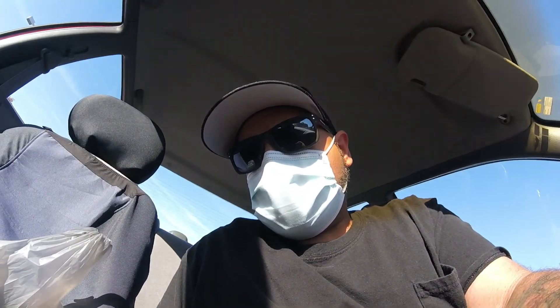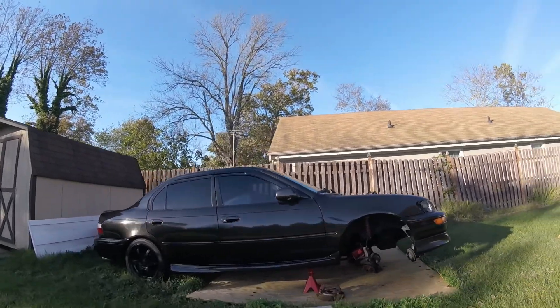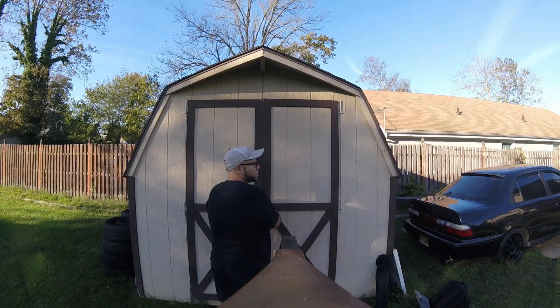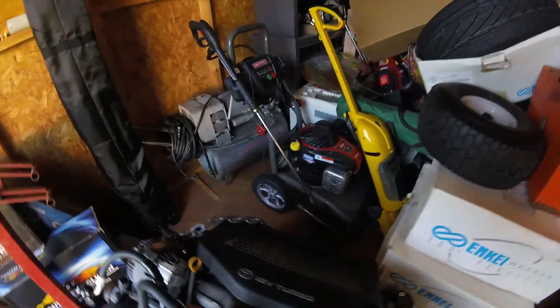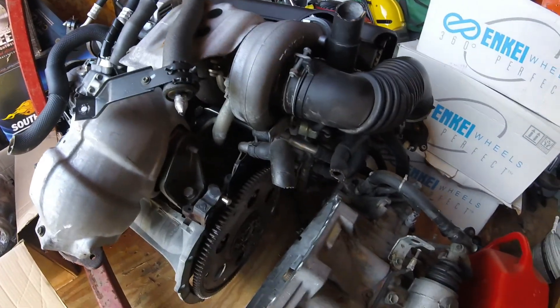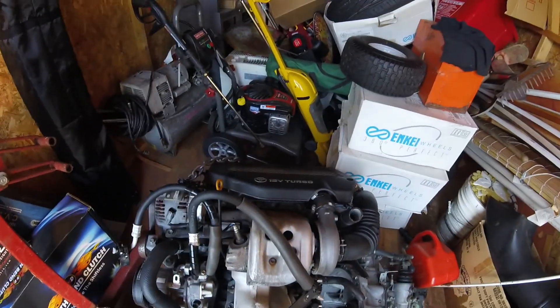Welcome back. The 3SGTE is still sitting here looking good. First thing I have to do is find out if this bolt size I got from Lowe's is actually the bell housing bolt size I need to get the engine mounted up onto the engine stand. I'm already starting to see that it might be a little short, but let's take a look.